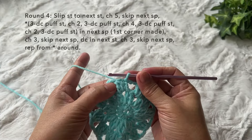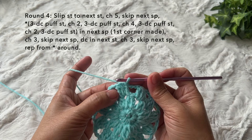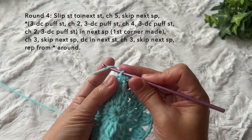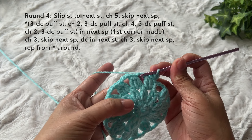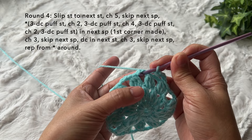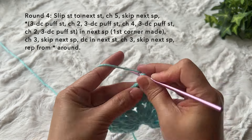Round four: slip stitch to the next stitch — we want to start at the top of the next puff stitch. Then chain five — one, two, three, four, five — skip the next chain two space and go to the following chain two space. Do our corner stitch: the corner stitch is three double crochet puff stitch.